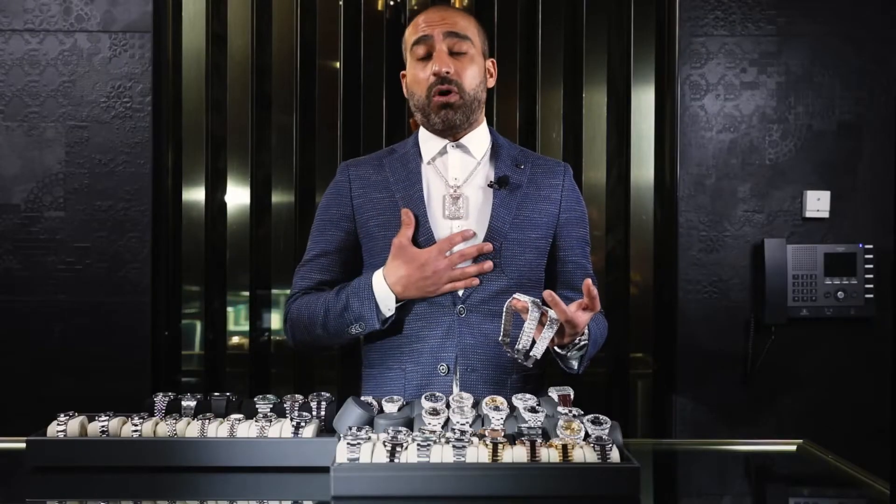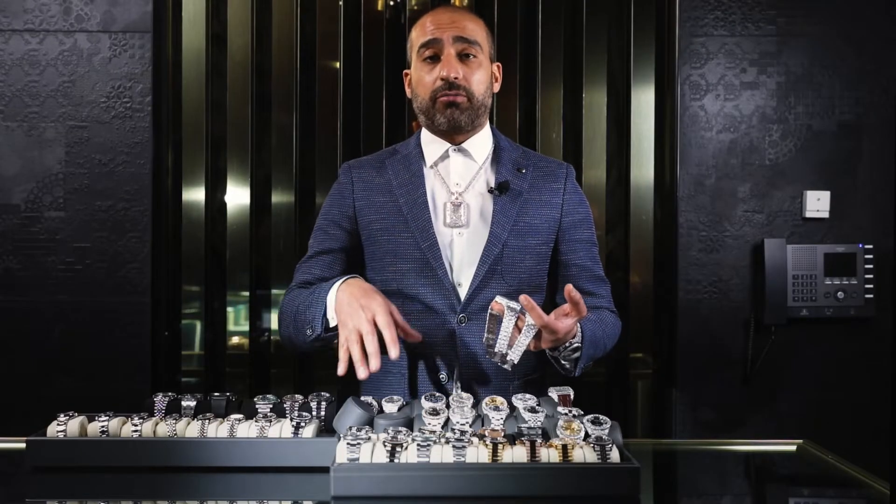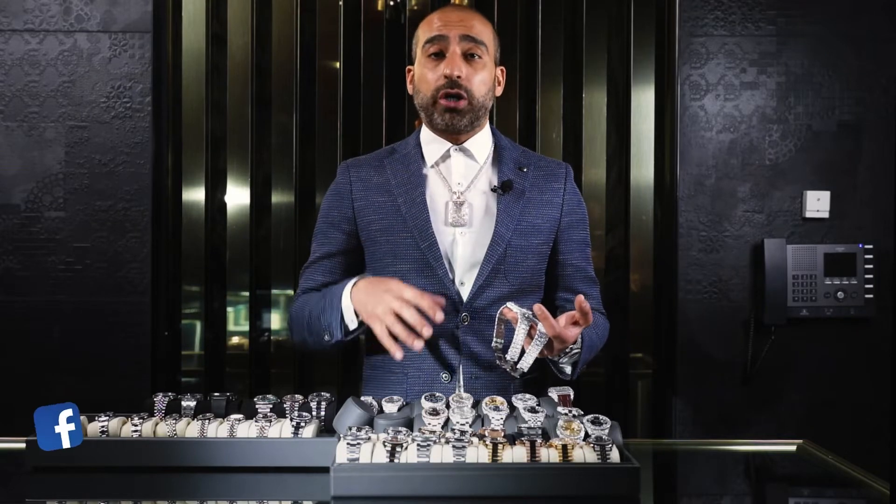Some people say when they buy a bust-down watch they'll buy a factory diamond-set watch — no problem. But a factory diamond setting on a watch is boring to me. The new generation of bust-down watches is looking for extreme shine, extreme sparkle, a lot of diamonds, and less exposed stainless steel, gold, or plain surfaces.